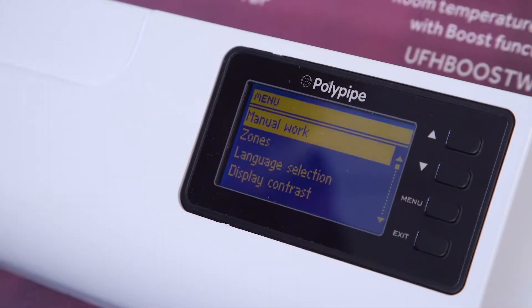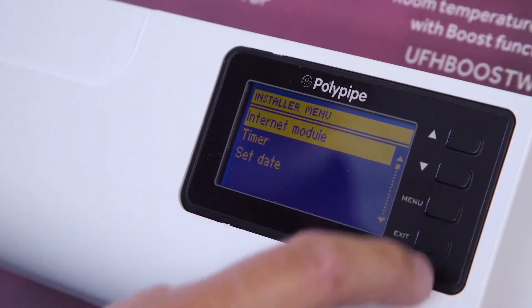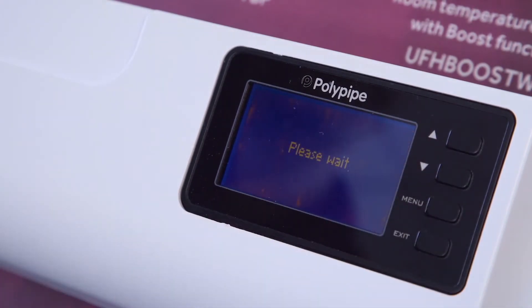To register your system online, press Menu on the wiring center. Then select Installer Menu, then Internet Module, and finally Registration. This will give you a code which you can enter online.